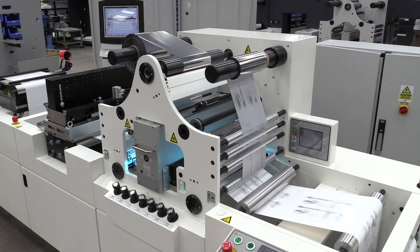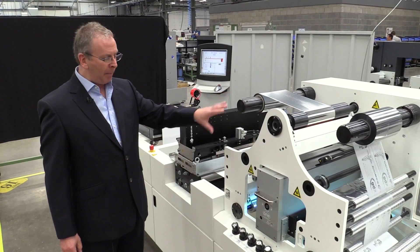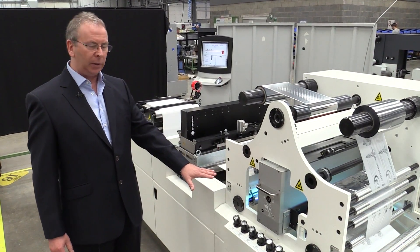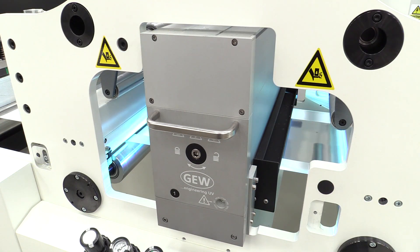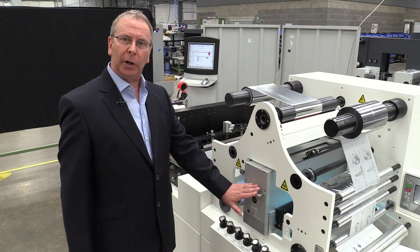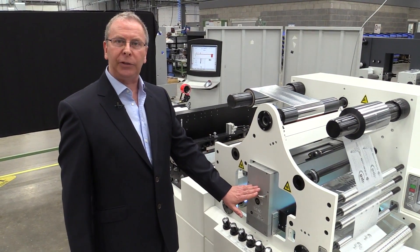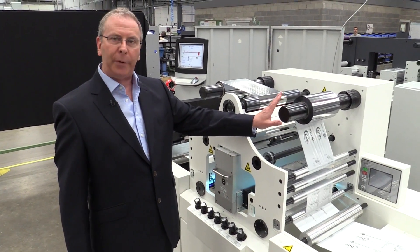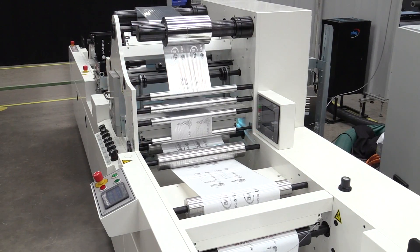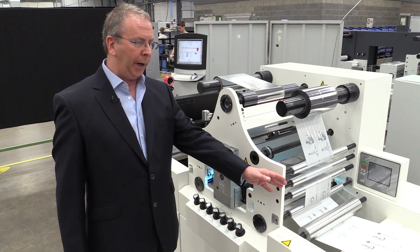The foiling takes place at the next station here. We have the media running underneath with the adhesive already applied. The foil is then laminated to the surface of the substrate and the adhesive cured by this UV lamp here. At this point the adhesive is cured and the lamination of the foil bonds with the substrate. Any part of the foil that has not had any adhesive on it is delaminated from the substrate and rewound here, leaving on the substrate the image of the data, graphics, or information that we needed to be foiled.